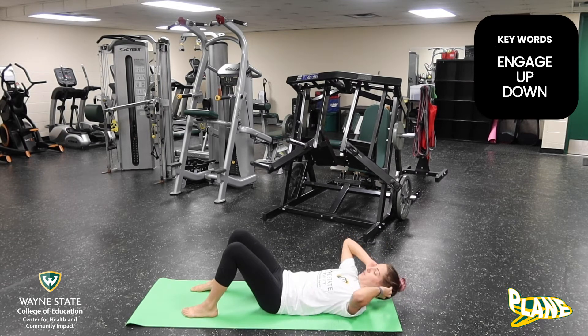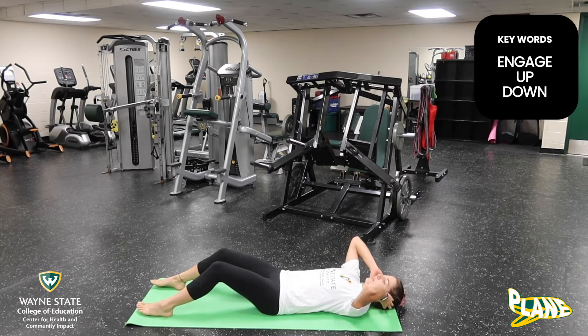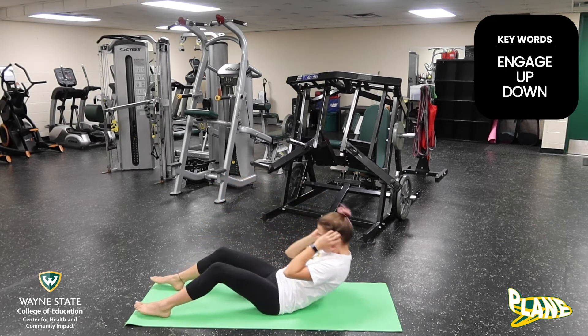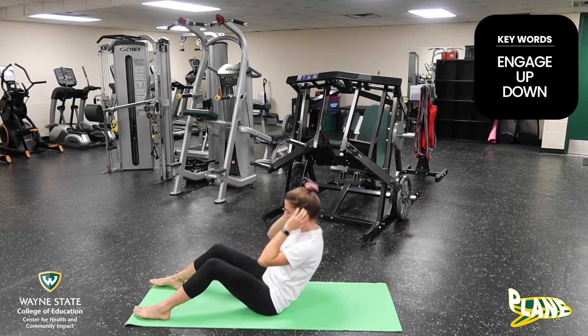And if you want it to be a little bit easier, you can bring your feet farther away from you, and you're just going to engage your core to sit up all the way. That is our sit-up, just like that.